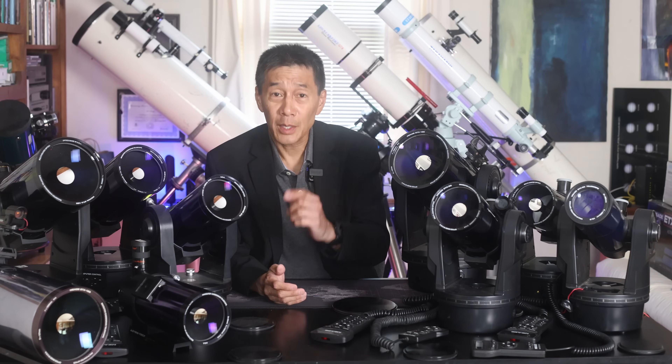So there you have it, folks — a look at one of the most iconic telescopes ever made, the Meade ETX. I look forward to hearing your comments below. Thanks for watching, and I'll see you soon.